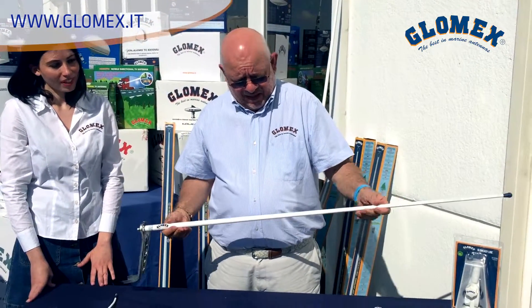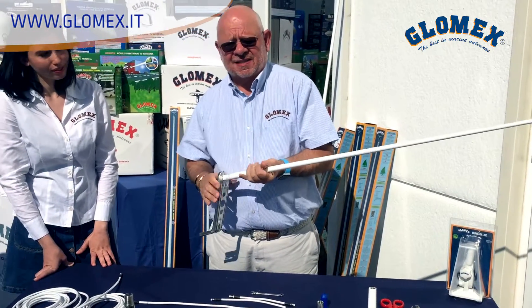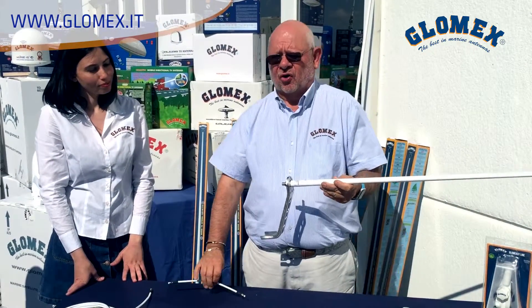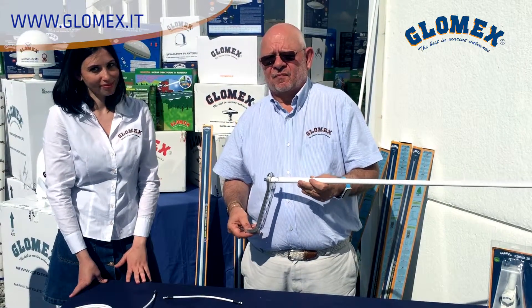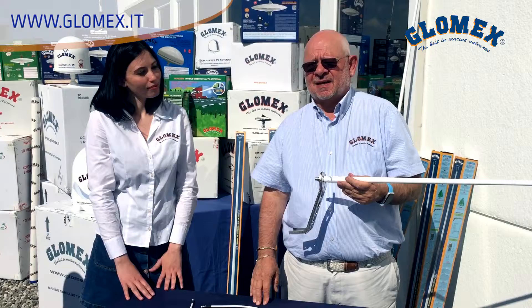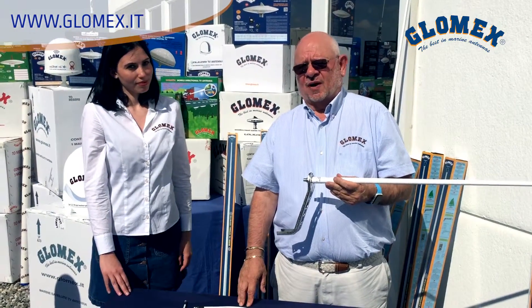We present you today the Glomeasy system. What makes the Glomeasy range innovative? It's innovative as it allows all of you to make a quality installation of your VHF, AIS, AM/FM, or DAB — the digital radio — on your boat, without any kind of soldering or cutting of the coaxial cable.